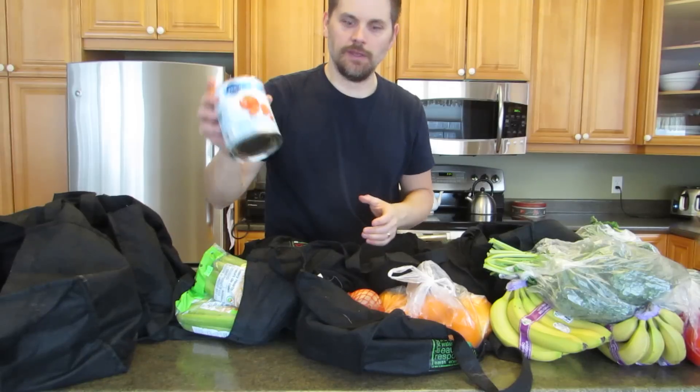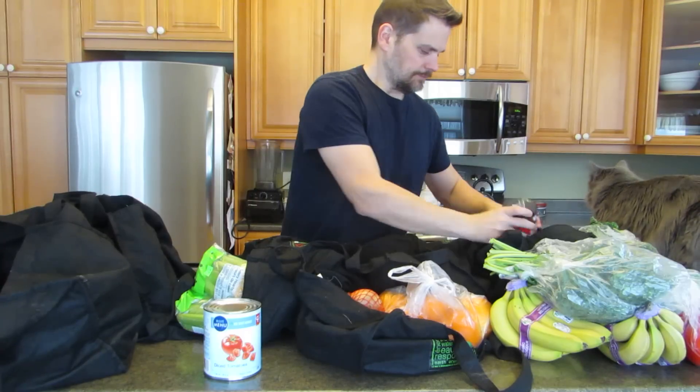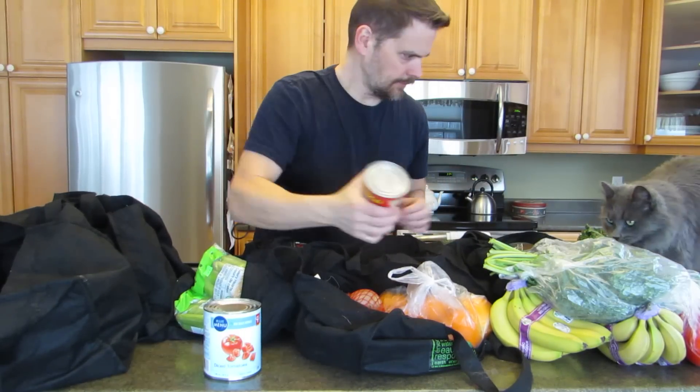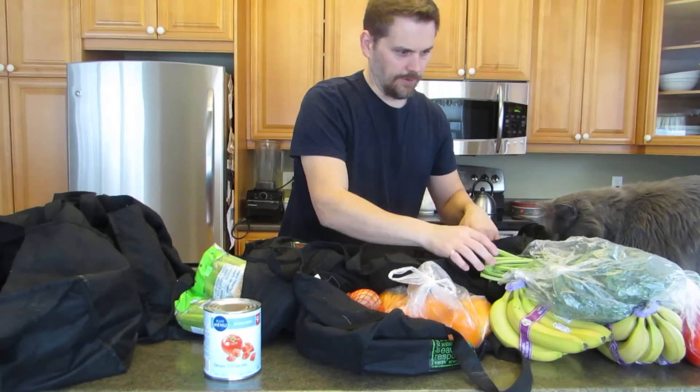No sodium added diced tomatoes — good for chili and pasta. Extra chunky hot salsa, that's the President's Choice. I have that with rice and beans a lot. Here's some red kidney beans for chili, and more diced tomatoes.